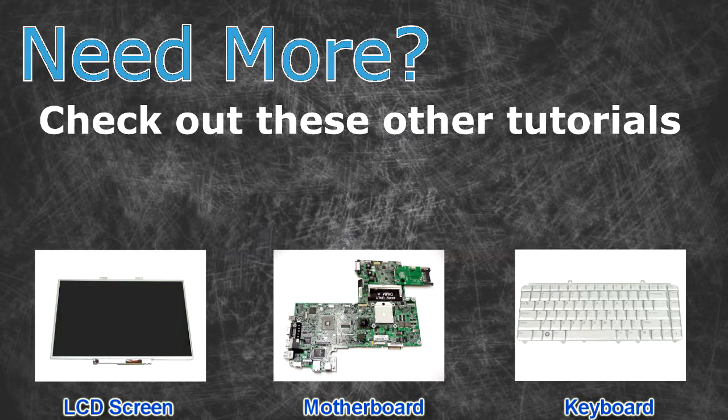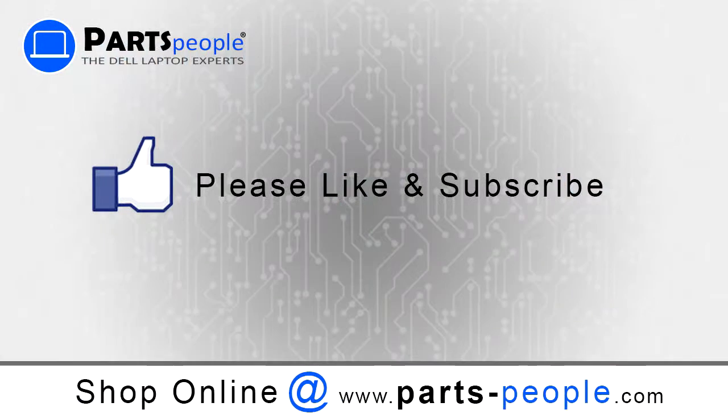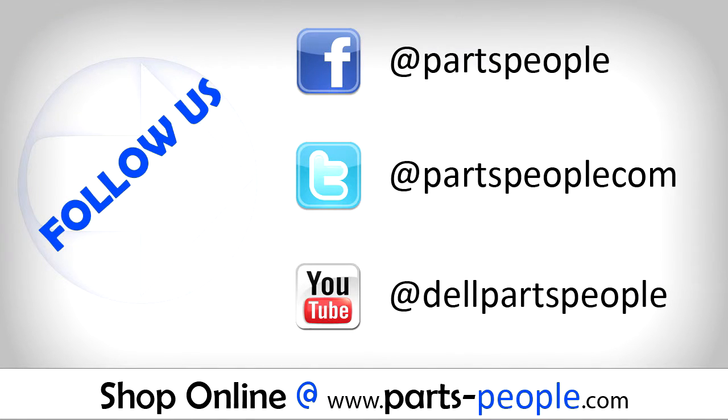Need more? Check out these other tutorials. For LCD screens, click here. For motherboards, click here. For keyboards, click here. Thanks for watching. If you enjoyed this tutorial, give our video a like and subscribe to our YouTube channel. Check out PartsPeople.com where we have hundreds of tutorials and hundreds of thousands of parts.